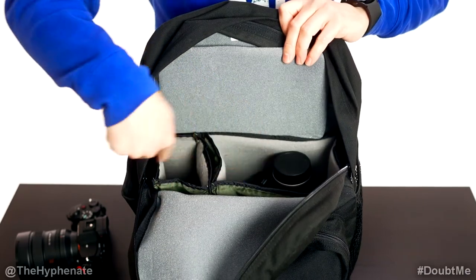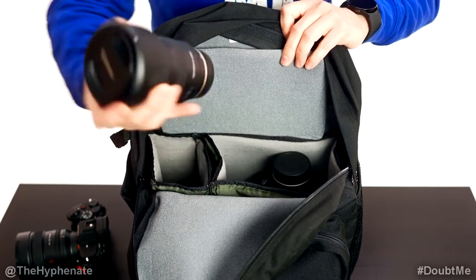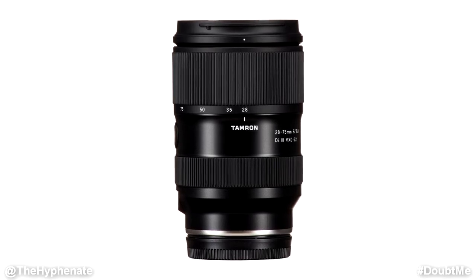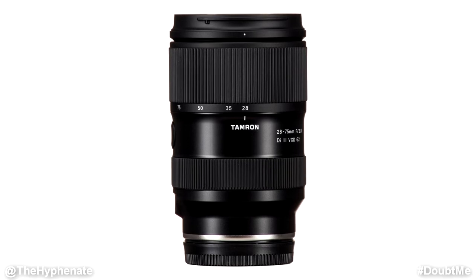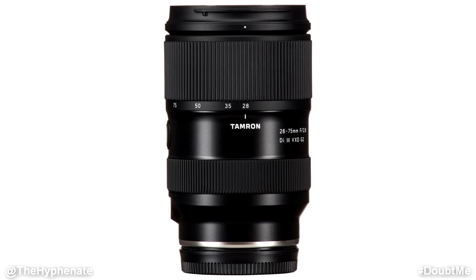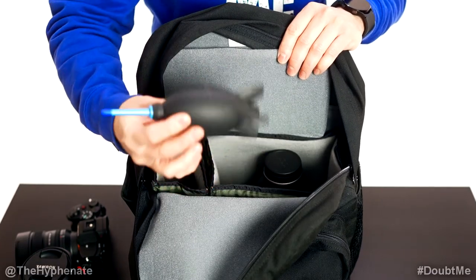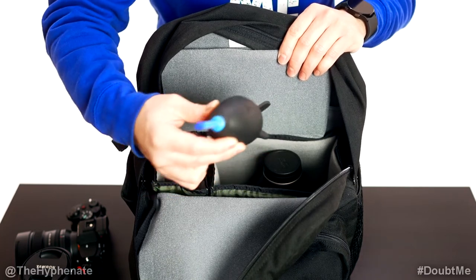Underneath this flap I have two different compartments. In the thinner pocket I have the Tamron 28-75mm f2.8 zoom lens. This is a great lens — a lot of versatility if I want to shoot wide or shoot some semi-tight shots. It's actually pretty good for street photography. In the bigger compartment I do have a blower. This is essential — I always clean out my sensor and my lenses as I swap them.